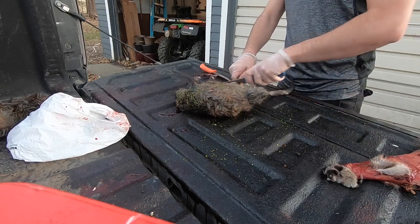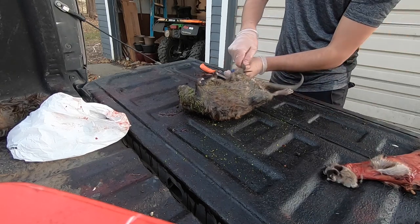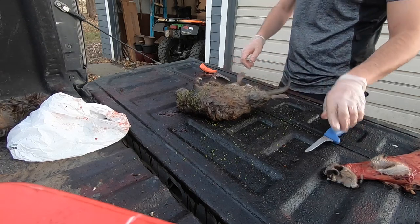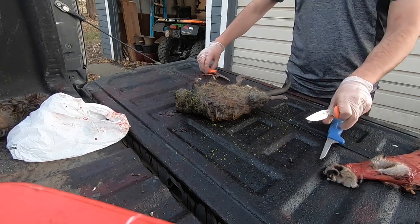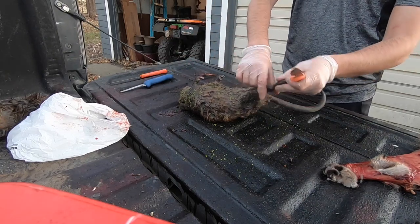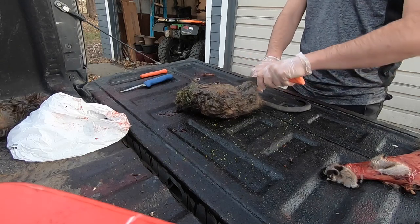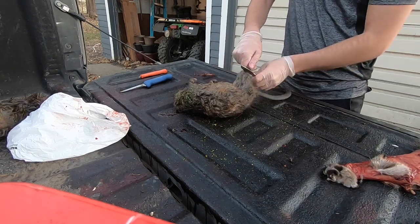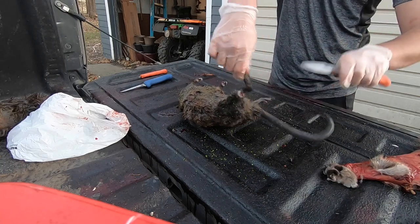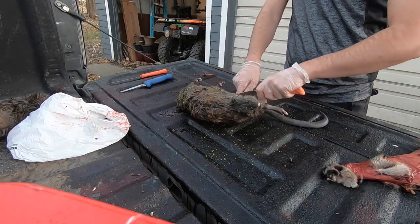I'd rather have that outside where I can easily vent compared to being inside. So we made our initial cut, we'll go ahead and wrap each one like normal. I like to use this smaller curved knife — it just kind of rings them better. Everyone has their own preference though, so we'll just wrap each foot now.